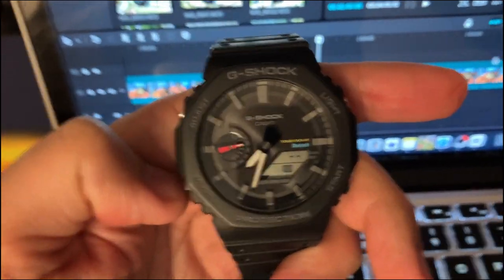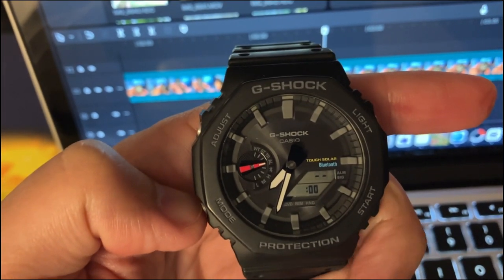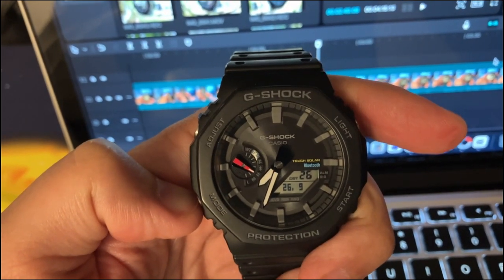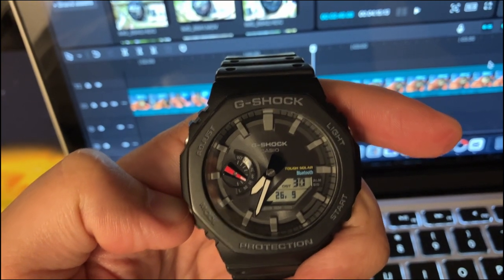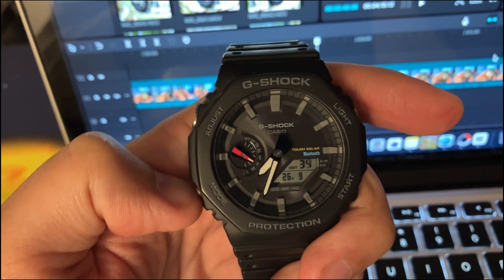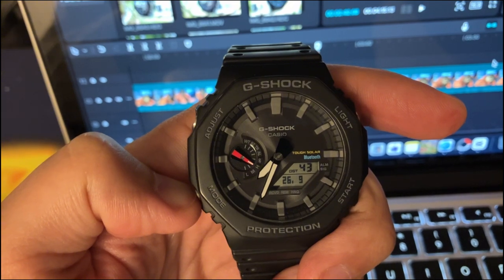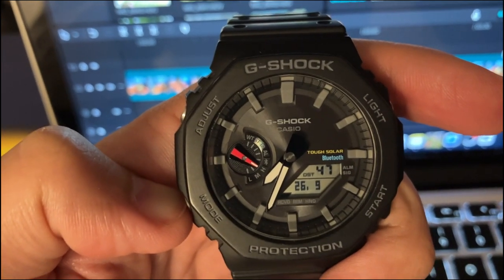The alarms — you can also set them and a bunch of other features from the telephone app, which is the Casio Watches app. This is the timekeeping mode and the red hand will automatically move to the level of the battery. We know that this is a solar watch, and in this case the battery is on the peak. We see the level of the battery: H from high, M would be medium, and L is low.